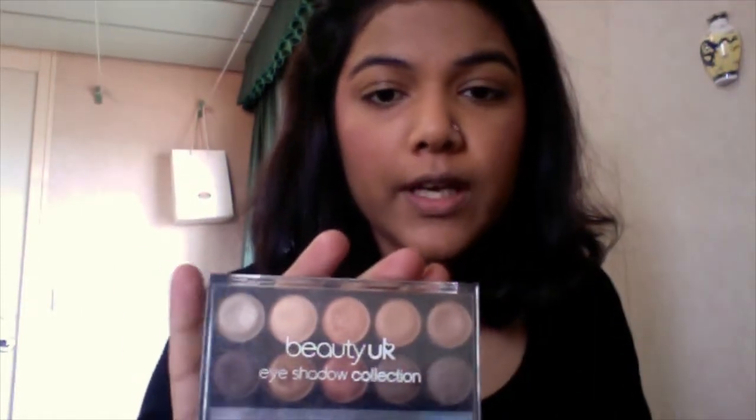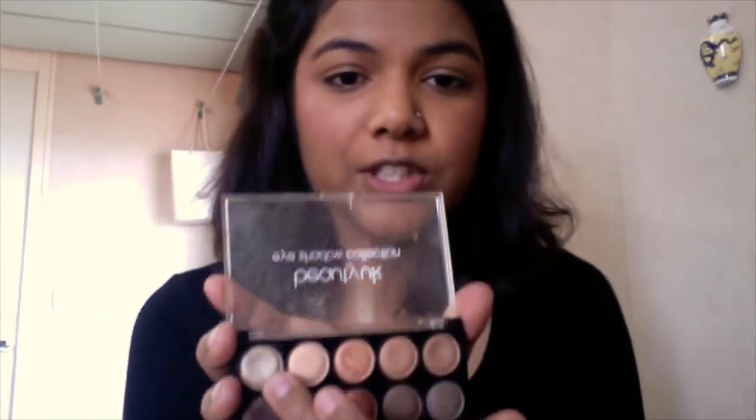I start with an eyebrow pencil — this one is by Inglot, in dark brown. For my eyeshadow I'm going to use the Beauty UK number seven naked palette, which basically suits my eyelids. For my crease I'm going to use a little darker shade and mix this one here, and highlight a little bit with the highlighted shade here.